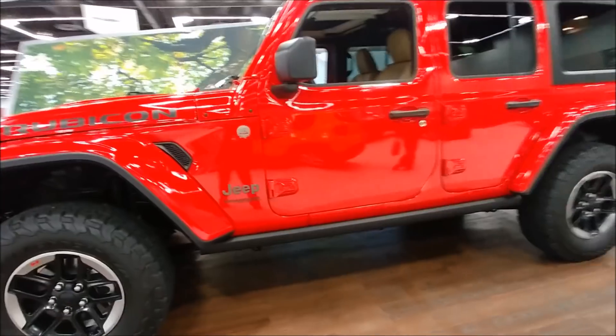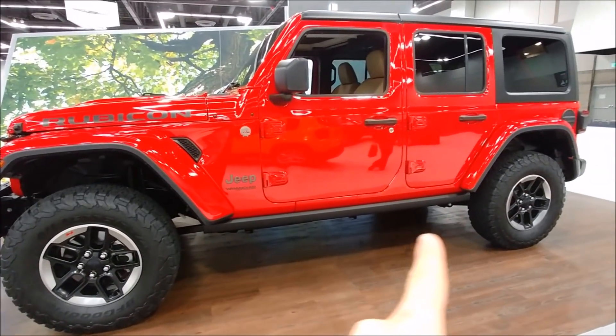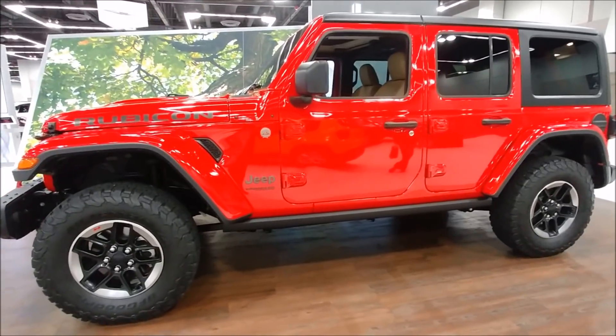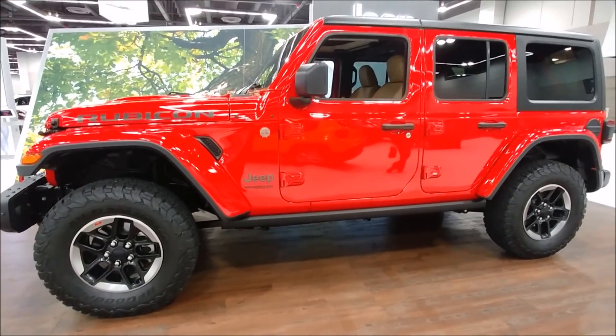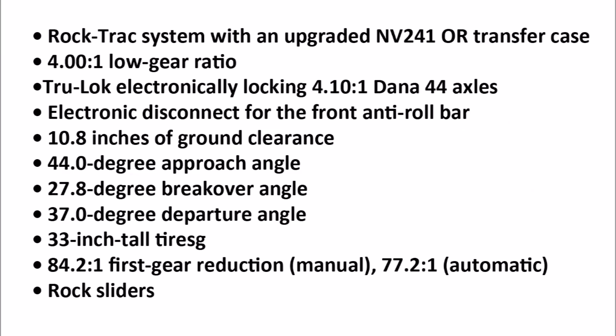Another thing on the Wrangler Rubicon version: you're going to get the factory rock sliders down here. That's going to be great for off-road and not having to worry about bashing up your quarter panels or your rocker panels.